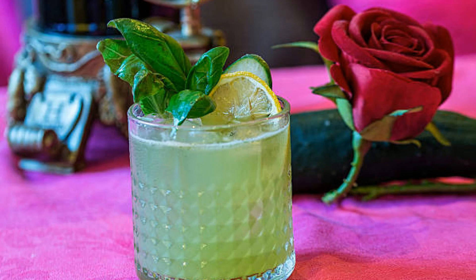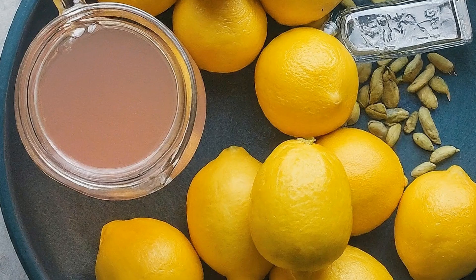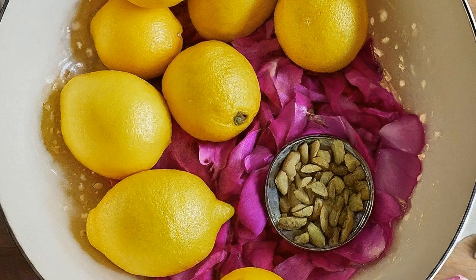Ingredients: 1 cup granulated sugar, 2 cups water, 1 cup freshly squeezed lemon juice (about 4 to 5 lemons), 1/2 cup rosewater, 1/4 teaspoon ground cardamom, a pinch of salt, and lemon slices and rose petals for garnish.